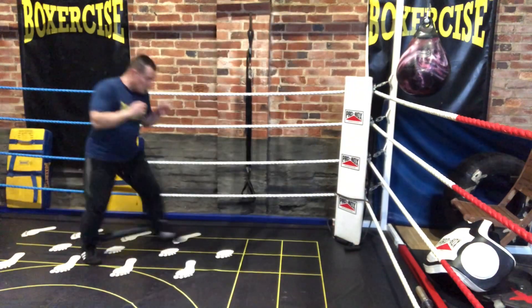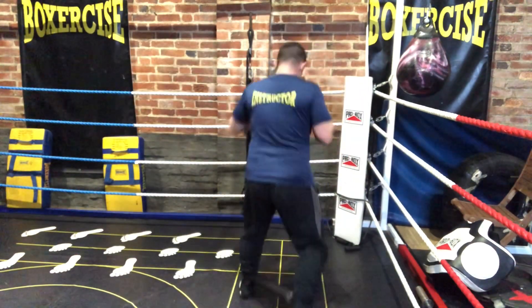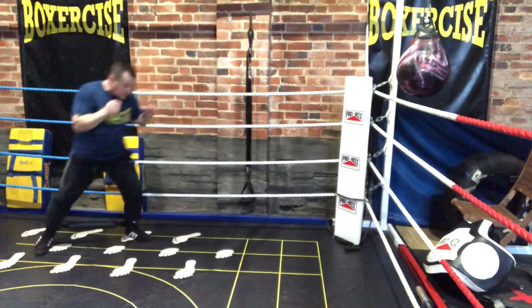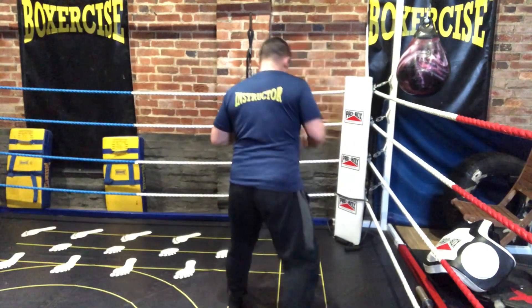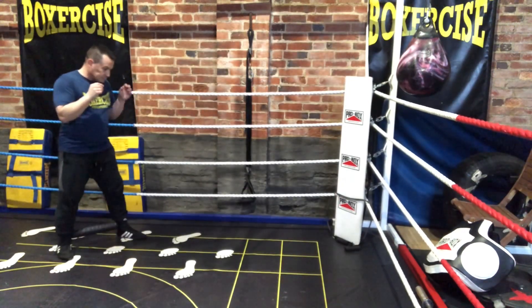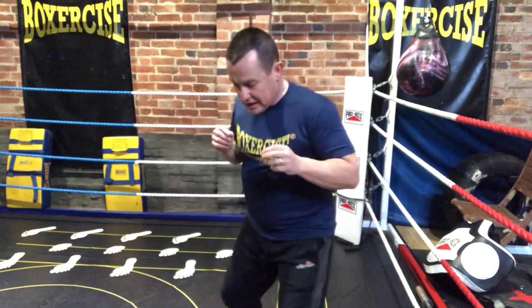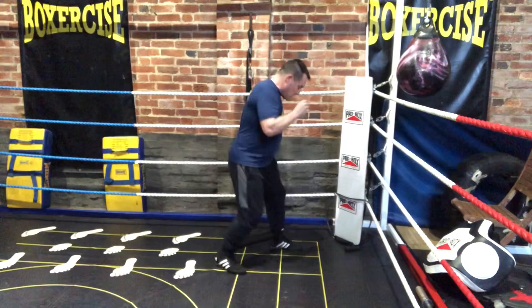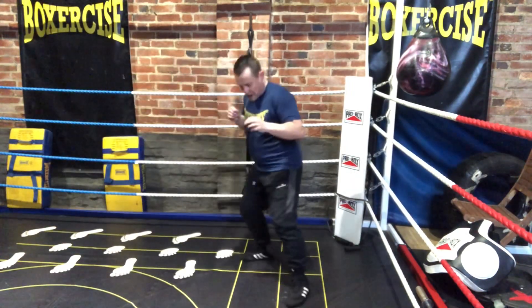Let's try some pivots because I think this is what this thing is really going to be good for. Moving forward to the stance box with a pivot, and it's easy for me to keep that foot in the correct position — very easy indeed. Let's try a back foot pivot on it as well. Really easy for me to make sure that I am in the correct position using the Power Stance.